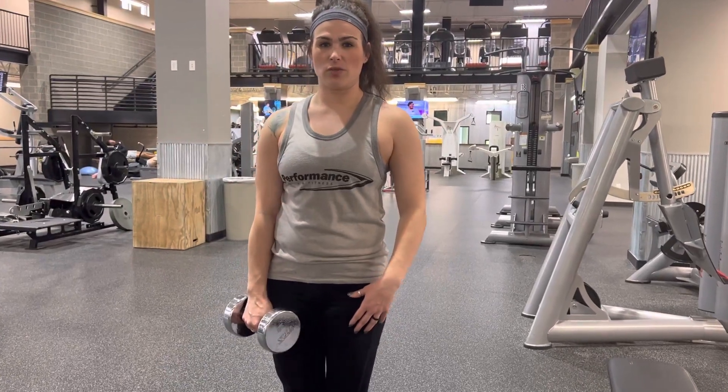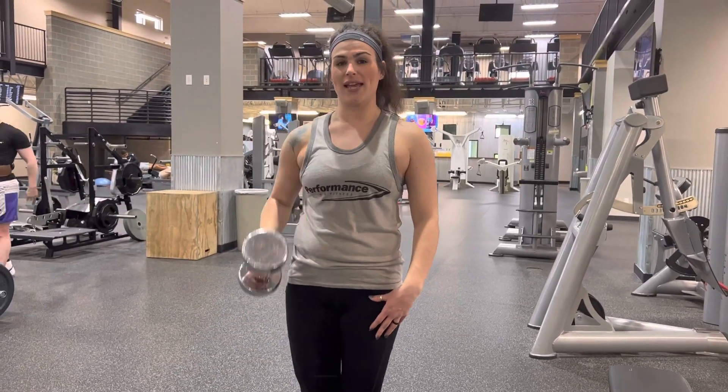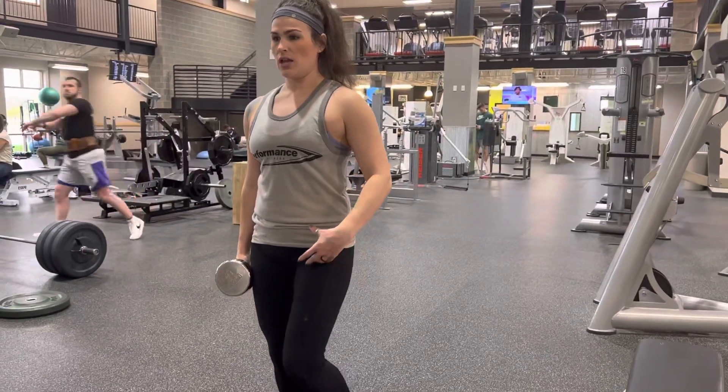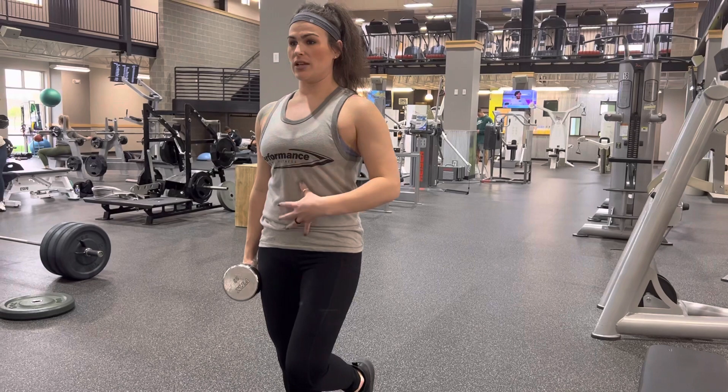Single leg Russian deadlifts. So what you're going to do is have the dumbbell on the side of the leg that you're working. You're going to shift your weight over to that side, and you're going to keep your upper body nice and engaged with your core.